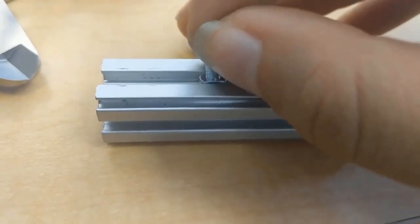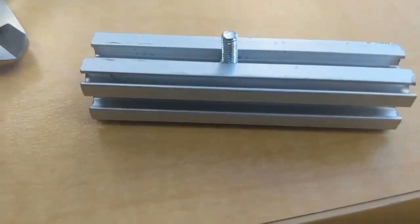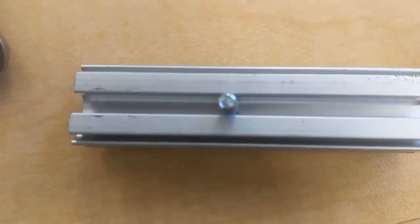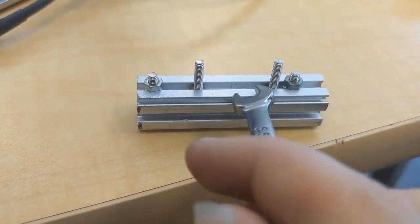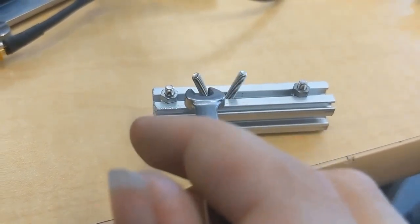Your other option is T screws, which can be put anywhere in the channel, but these only come in one length. This is the most common and most useful length, but if you need something else, you have to plan the design. T screws are also about twice the price of a normal screw. It can be frustrating to try to align all the screws sometimes, but with enough patience and a flat surface, you should be able to do it.